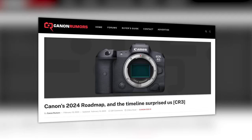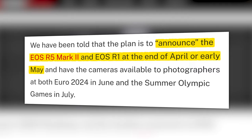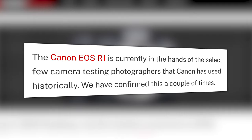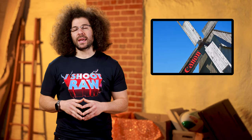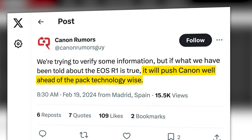And finally, Canon Rumors has shared what it says is Canon's 2024 roadmap and it's stacked — and I don't just mean stacked sensors. They say Canon plans to announce both the R52 and the R1 at the end of April or early May, and have the cameras available for both Euro 2024 in June and the Olympics in July. They also say the R1 is currently in the hands of a few photographers. Canon Rumors recently tweeted that they're trying to verify some information, but if what they've been told about the EOS R1 is true, it will push Canon well ahead of the pack technology-wise.